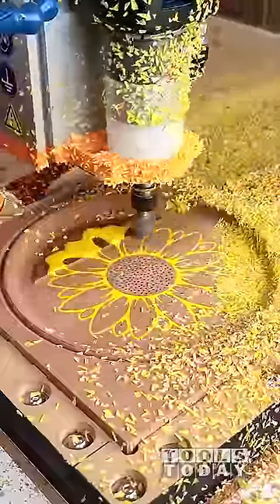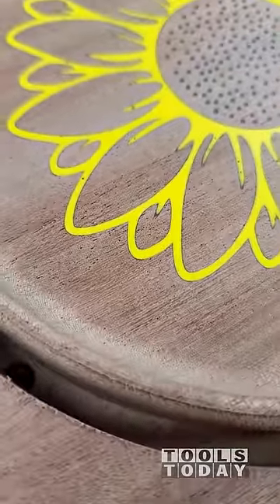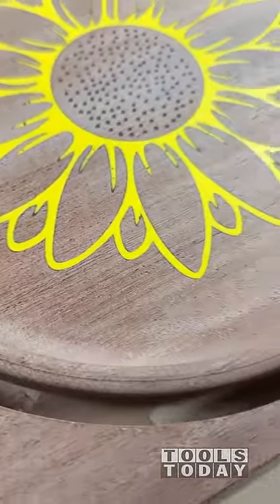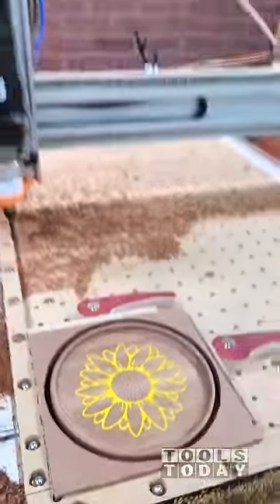And you can see what we're left with is really, really nice. I absolutely love the way that this one turned out. It's definitely a really cool design, and I like the way that the color turned out. My daughter is going to love this one. But hopefully you guys enjoyed this one — have a great day, everybody.